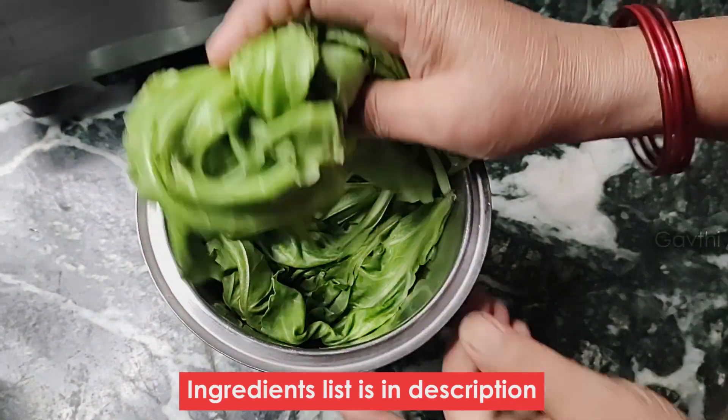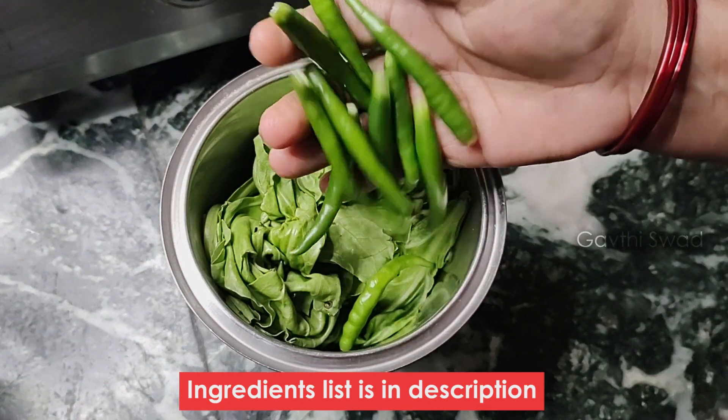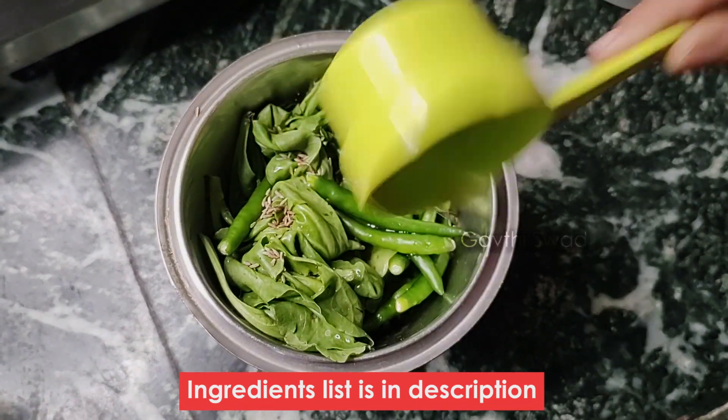We have 200 grams of Kami. We have 2 grams of Kami. We have 8 grams of Kami. We have 1 gram of Kami. We have 2 grams of Kami.